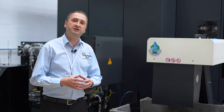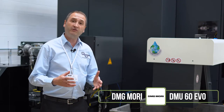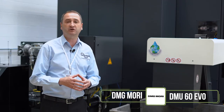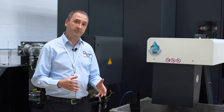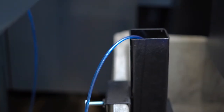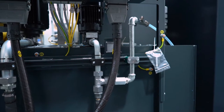We've got an installation today on the DMG DMU-60 EVO Linear new 5-axis machining center. The installation of the coolant saver here is on a waste-mounted sump, typically on the DMG machines, and you can see it has one of our kits available that brings the actual coolant saver above the sump surface.